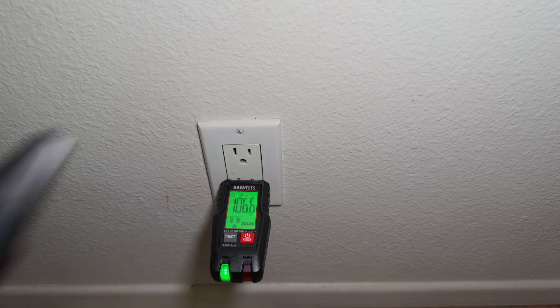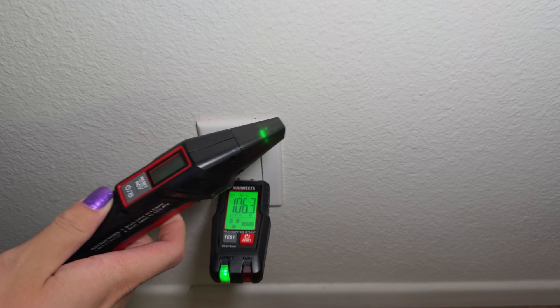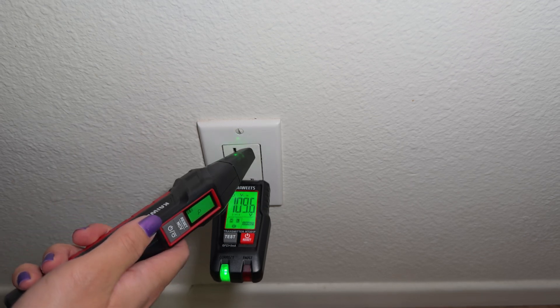And as you can see here, the receiver works like this to pick up the signal. Now let's go to the circuit breaker panel and start scanning it.